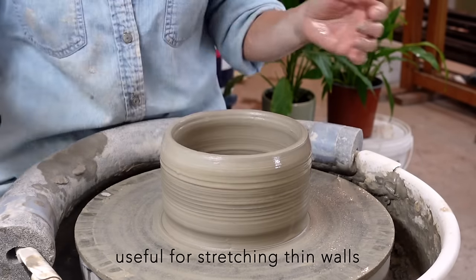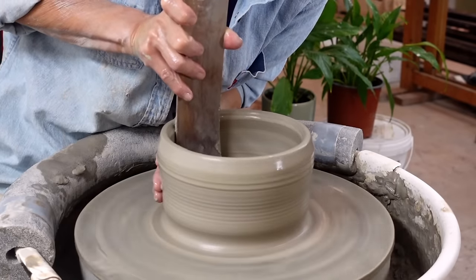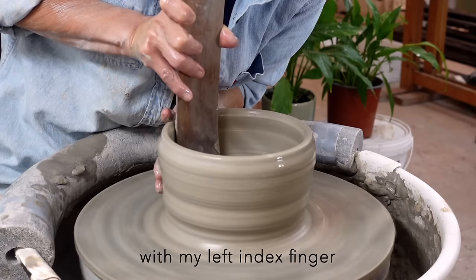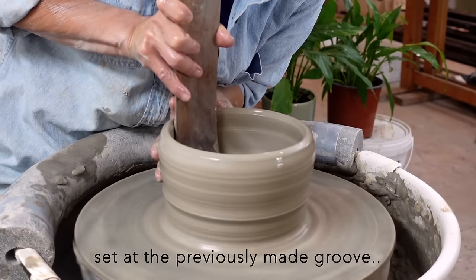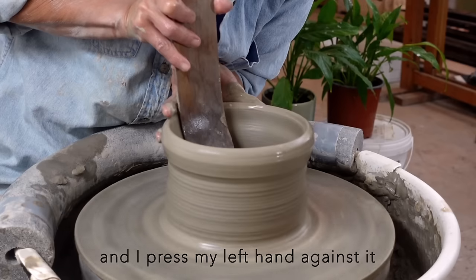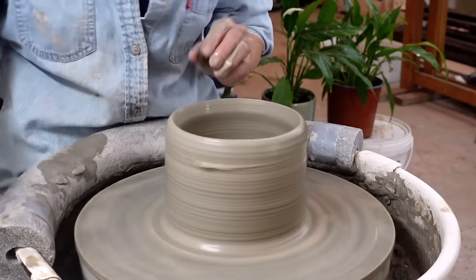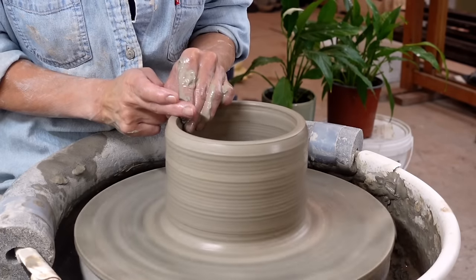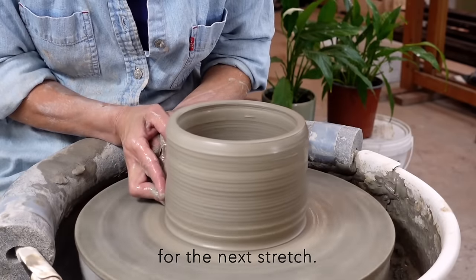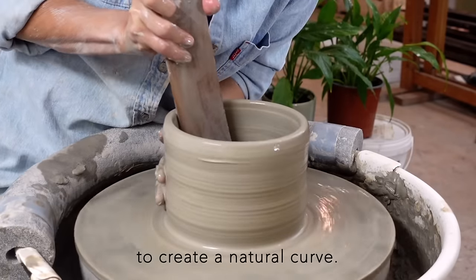The gubera's curved end is ideal for shaping the bottom corner. My left hand is flipped upside down and positioned at 6 o'clock, with my left index finger set at the previously made groove. The gubera's curve remains at the bottom corner for a while, and I press my left hand against it and slowly slide it up. I prepare the groove for the next stretch. The second stretch is similar, but I focus more on the bottom corner to create a natural curve.